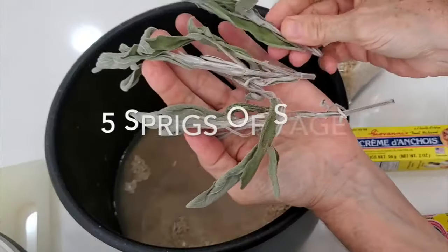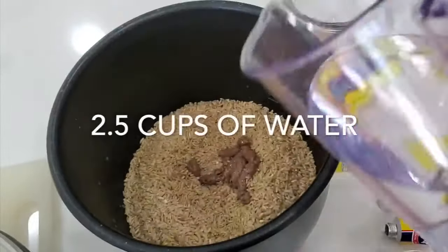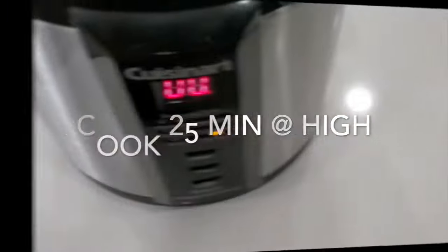You don't have to add any oil, you don't have to add any salt. It's going to be perfect. Two and a half cups of water and 25 minutes later you have an amazing mystery rice.